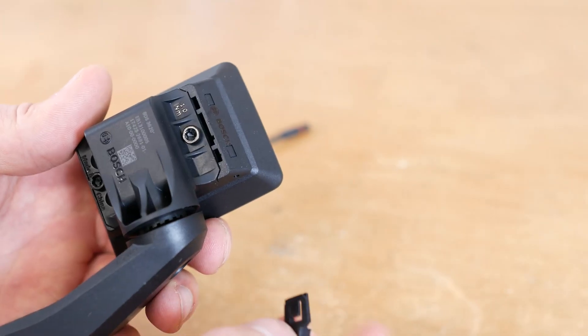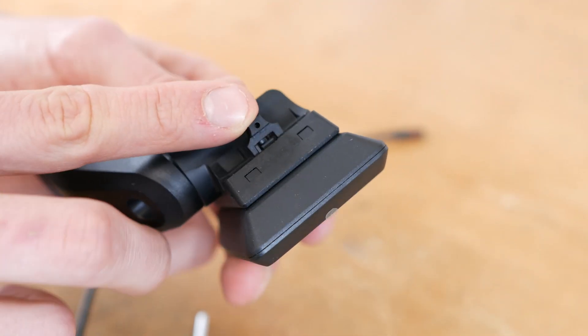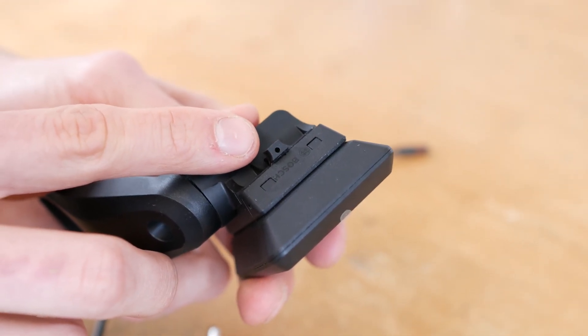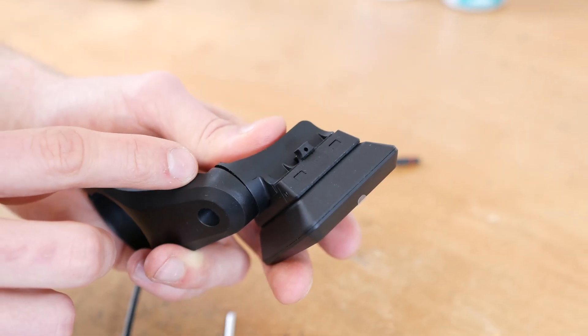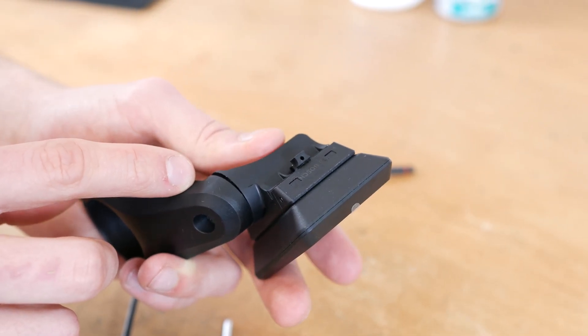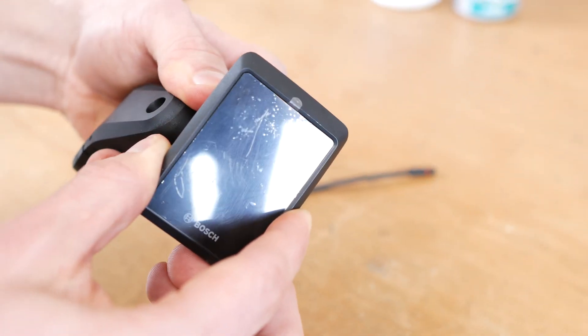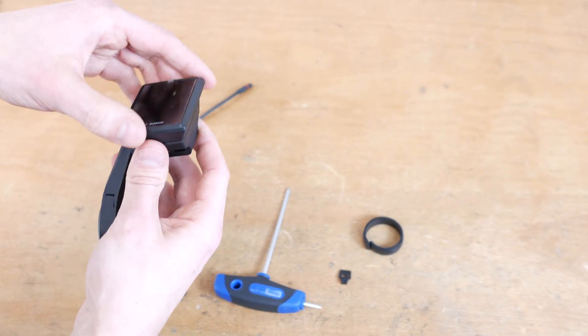The display holder has a little safety splint. When you stick it in, it blocks the spring so that the display cannot be taken away or stolen. If you seldom leave your bike outside — for instance for short stops at the grocery store — you can use the safety to prevent thefts. This way, in order to take out the display, you must unscrew it.